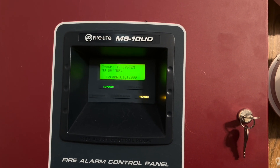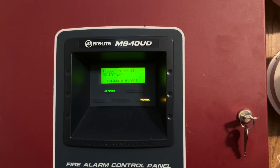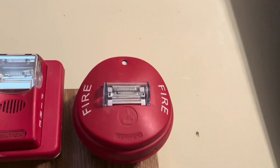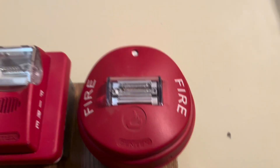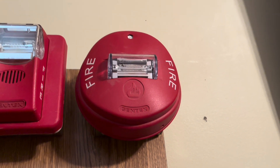Hey guys, it's me fire alarm 19122, welcome back to another MS10UD board system test. Up here we have my ceiling mount Gentex Commander 4, set to 30 candela. This is the red version and it is only a strobe.